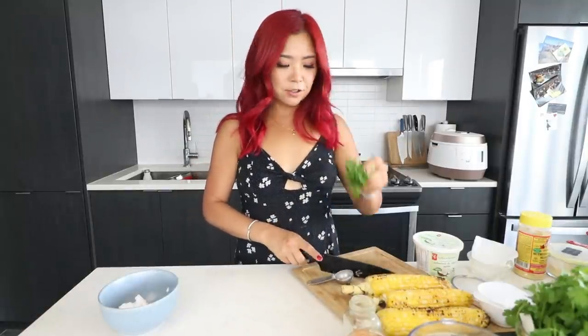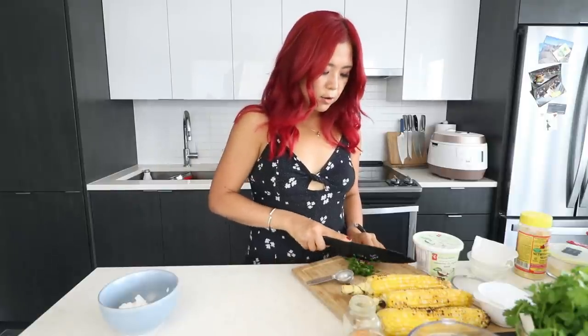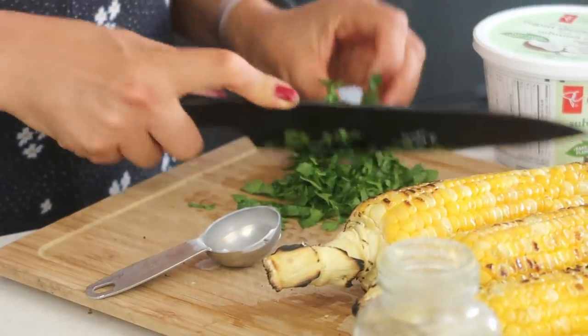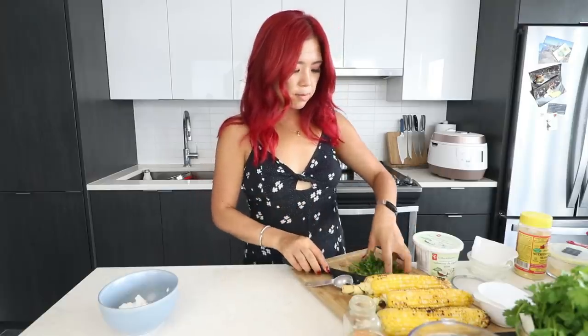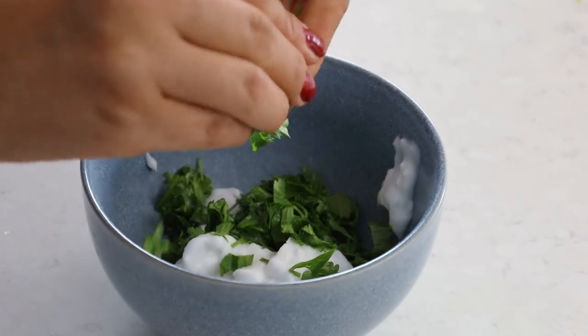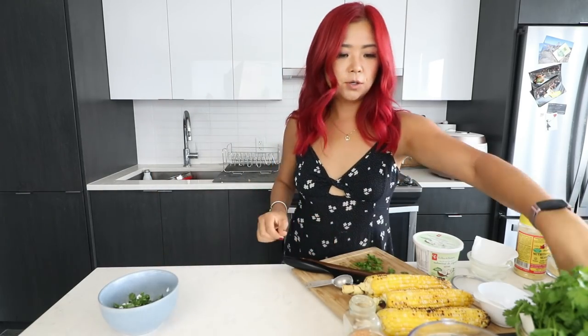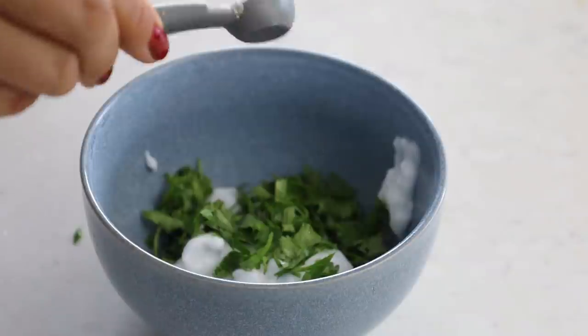Next we're going to use cilantro — cilantro is one of my favorite things, which is one of the reasons why I love Mexican food. I'm going to take about a quarter cup and keep a little bit for garnishing, but add most of it in there. If you don't like cilantro, I'm sorry, this is not for you. And then a little pinch of salt. The original recipe uses minced garlic, but to be safe — and also maybe you're lazy — I'm going to use about half a tablespoon of garlic powder.